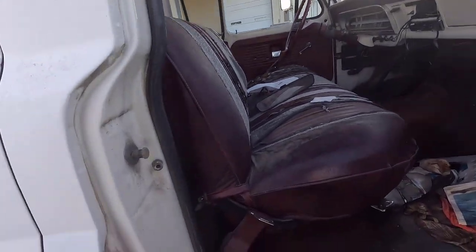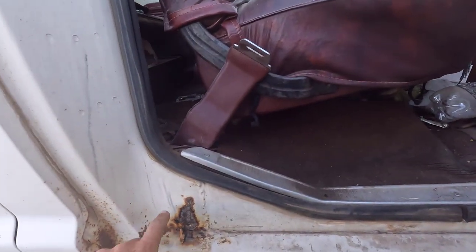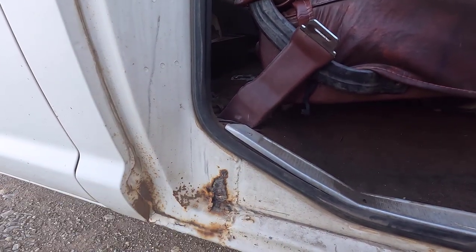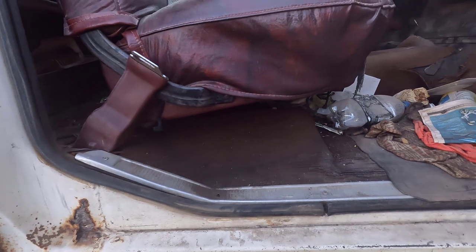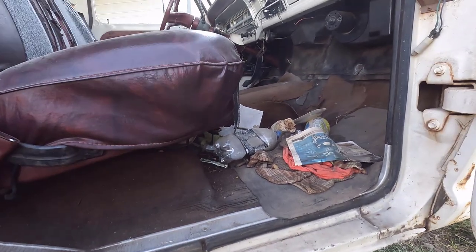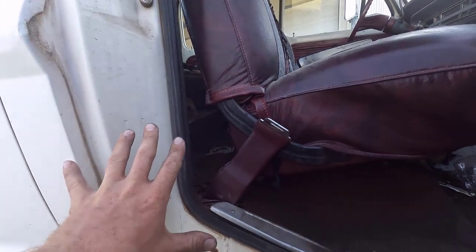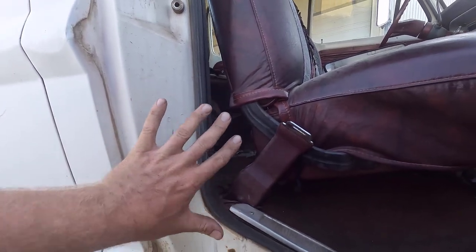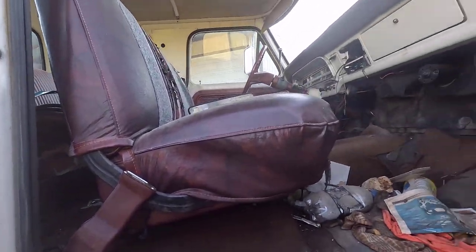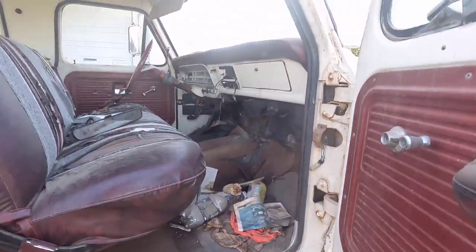There is some stuff in the rockers here. I'm going to see how hard it's going to be to replace — if I can just cut this piece out right here and replace it, hopefully that's what I can do. The support brace that goes into the floor is bad as well. Floor pans obviously need to be replaced. The rear is in good shape, so everything in the rear is good. Because you can't get replacement panels for that, you just have to make them.